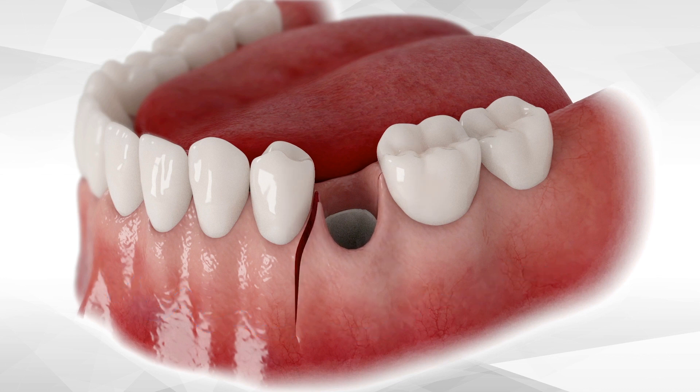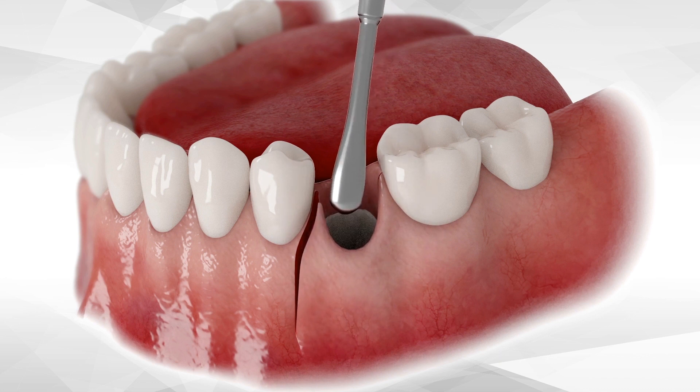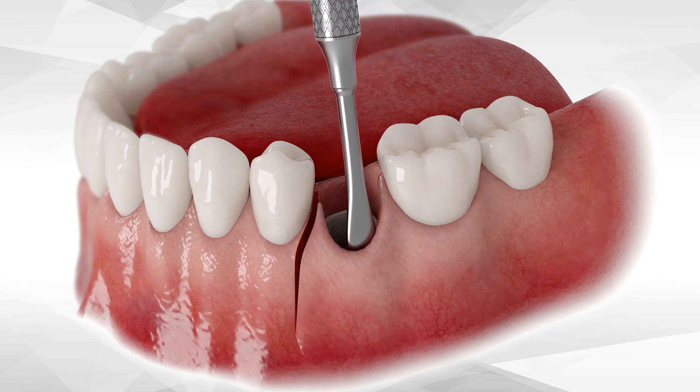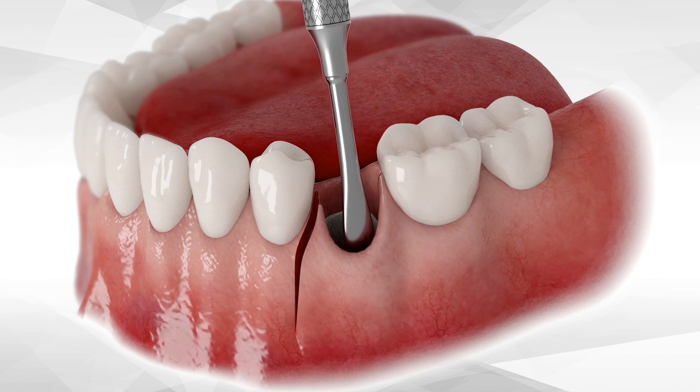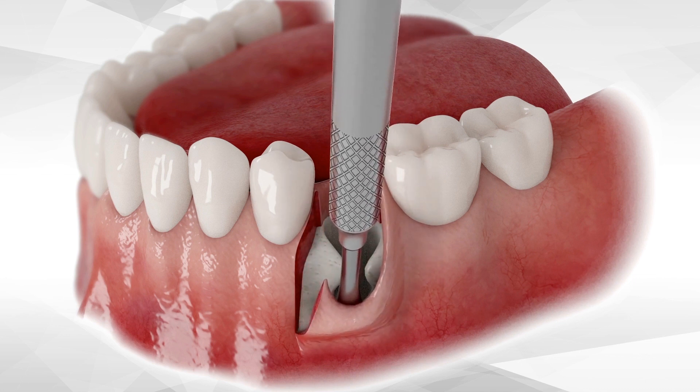Elevate a full thickness flap, but do not exceed the mucogingival junction by more than 3 millimeters into the mucosa. However, if there is an extended defect, then expose as much as needed to see the entire defect, and then go back to 3 millimeters.